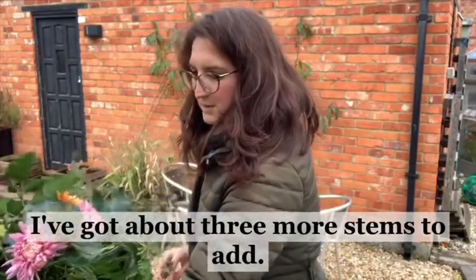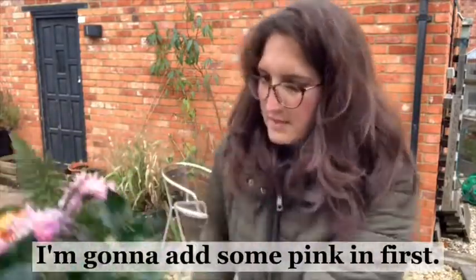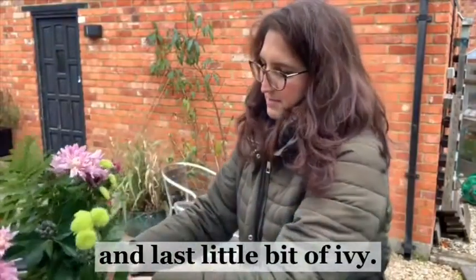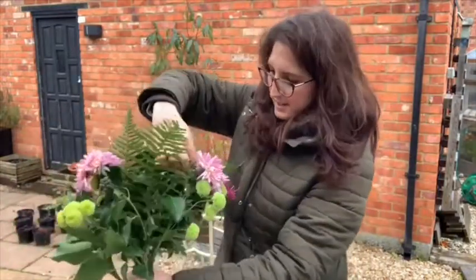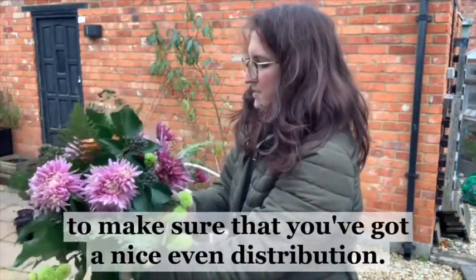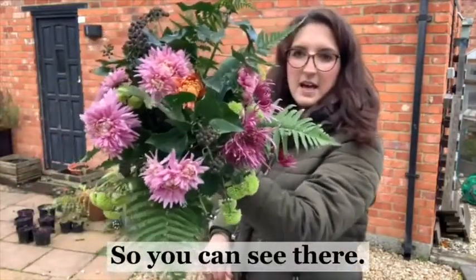We're nearly there - I've got about three more stems to add. I'm just going to twist here, add some more bright green - actually, I'm going to add some pink in first. So there's some pink there, and some nice bright green in that gap. Then the last little bit of ivy, and I've got one more bright green stem to go in. There you go. Once you're finished, just move the flowers around to make sure that you've got a nice even distribution. Nice full looking bouquet.